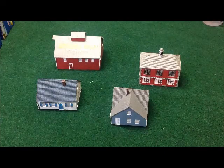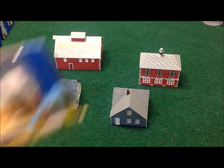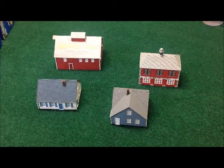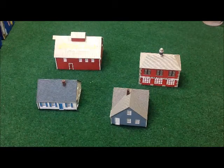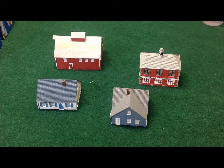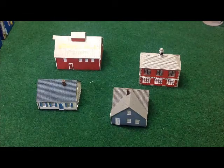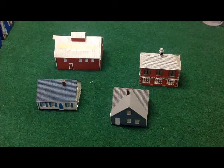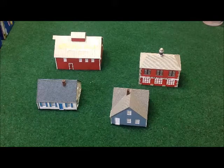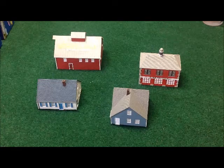The neat thing about these is that they come pre-built, pre-manufactured, and pre-painted — they're just ready to go, right out of the box. They're quite economical: the two small houses were eighteen dollars each at full retail, the barn was twenty-five dollars, and the firehouse was twenty dollars. Compared to what a model would cost plus painting time, these are a great deal.